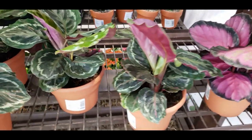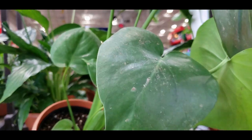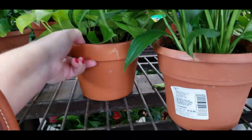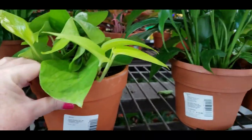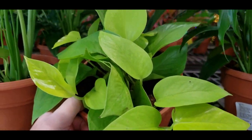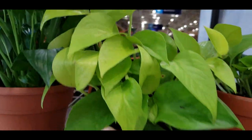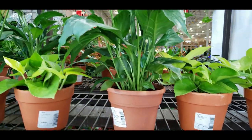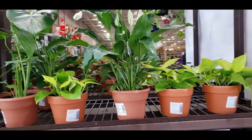They have some calathea at $12.98. Here's another monstera — the leaves seem to just be normal, no variegation. They have what I think is a neon pothos — it doesn't say but it looks like one. Mine's doing really well. These are $19.98 and they're in a terracotta pot. And then they have a peace lily.